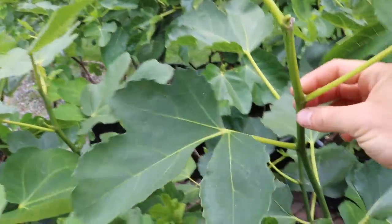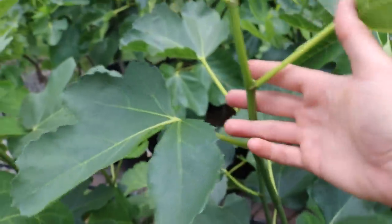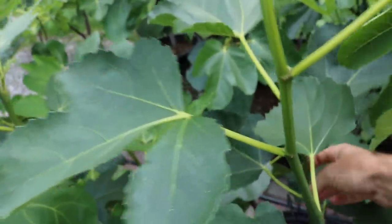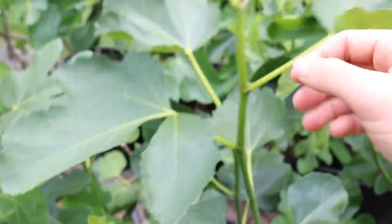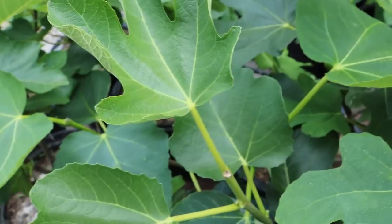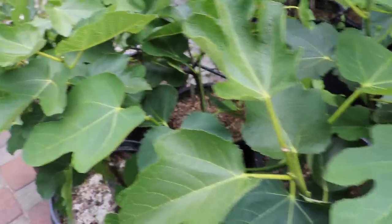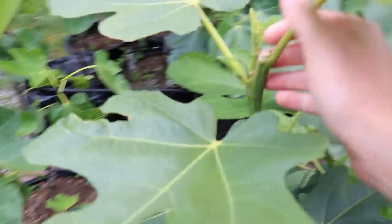Some varieties didn't work out — this is Chater Green. Some varieties just take a couple of years before you can pinch them, and this one seems to be like that. So far we're just getting new leaves and new branches. It's very difficult to tell — you really need a magnifying glass to see the nodes when they're really small. If there's only one node, you're only going to get new leaves.